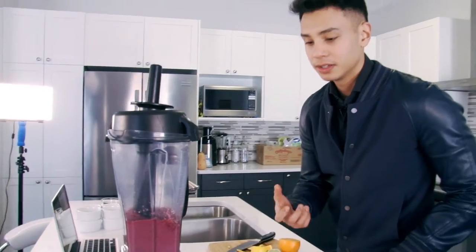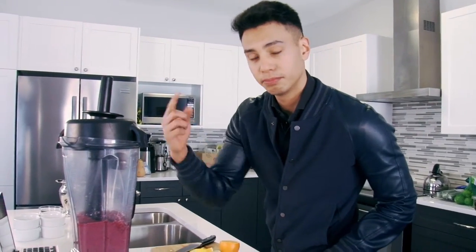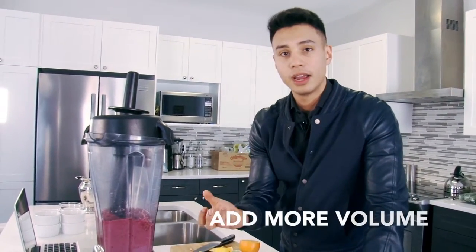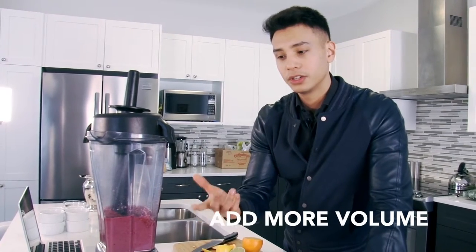Here's one. When you make a shake, you want to add more volume. I already blended this together, but if you just add a bit more time into blending it, it adds more air. When you have more volume in your shake, you actually need less of it and you feel fuller faster.